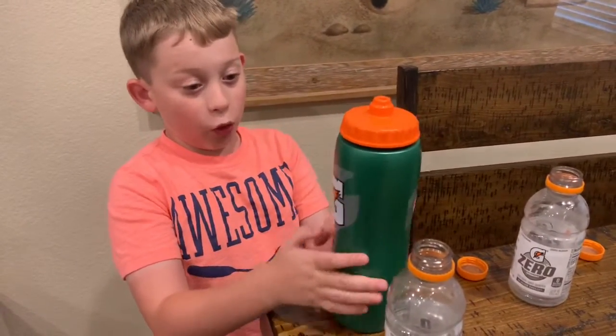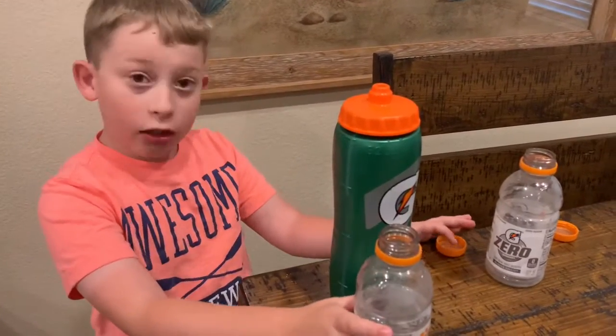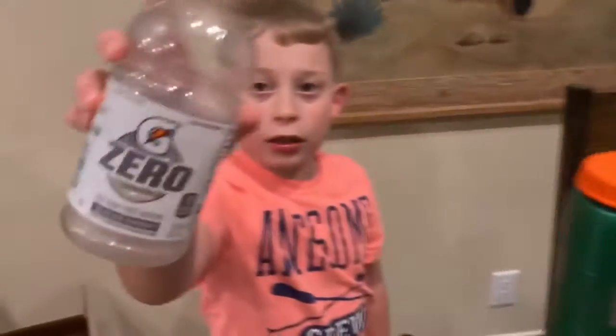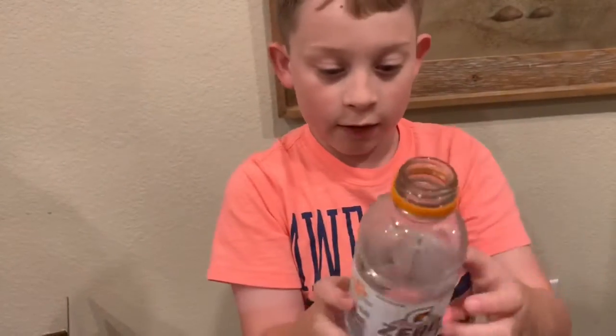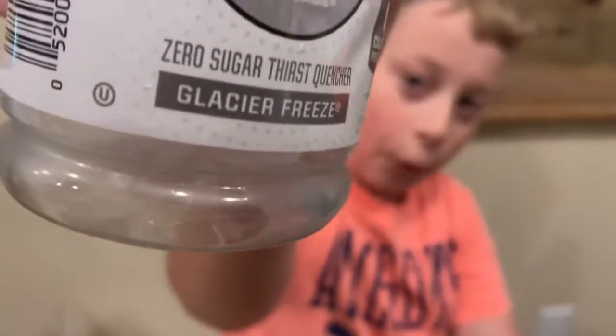It is in this Gatorade water bottle that I got at a gas station. The white right here — just so you know, it's not actually white, but there's the name right there: Glacier Cherry. This is the light blue right here, and it also doesn't have any more Gatorade in it. And there is the flavor right there: Glacier Freeze.